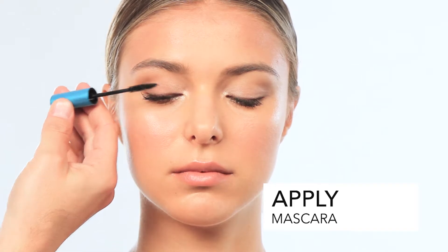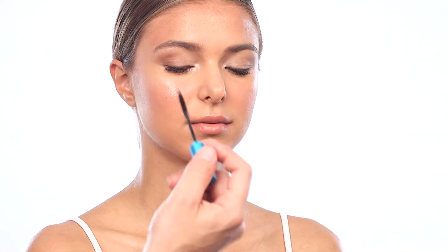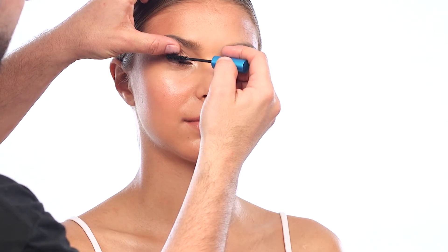And finally, mascara, focusing on the centers of the eye outward. You don't want to go heavy with the mascara — heavier at the lash line, lighter to the tip. This gives a more wide open eye look.